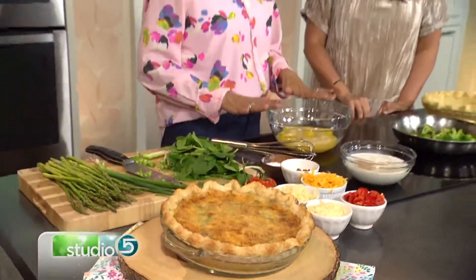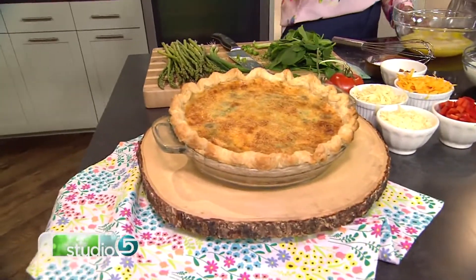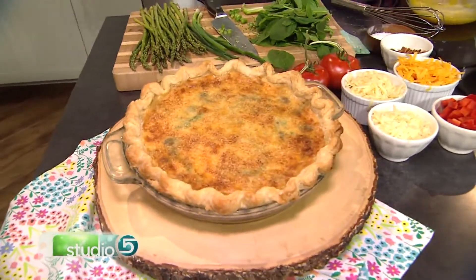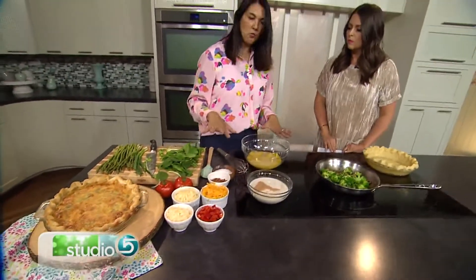So the quiche we're going to make today — this one that I brought, already made — has asparagus and bacon and a couple different types of cheese in it. It has a Parmesan cheese and also a Swiss cheese. And that's all that's in that one. You can do anything you want with quiche.